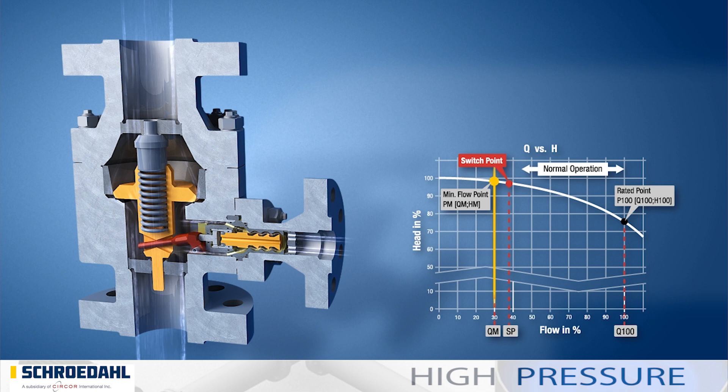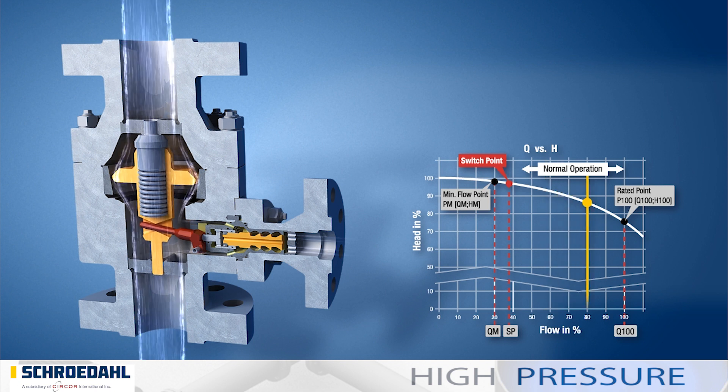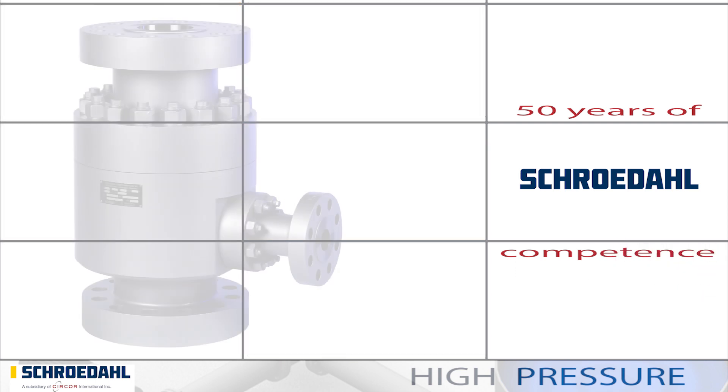A downstream feed water control valve regulates the flow rate depending on the partial load or full load requirement. The switch point is defined according to your requirements, and 50 years of Schroedahl competence are used to create a robust valve design.